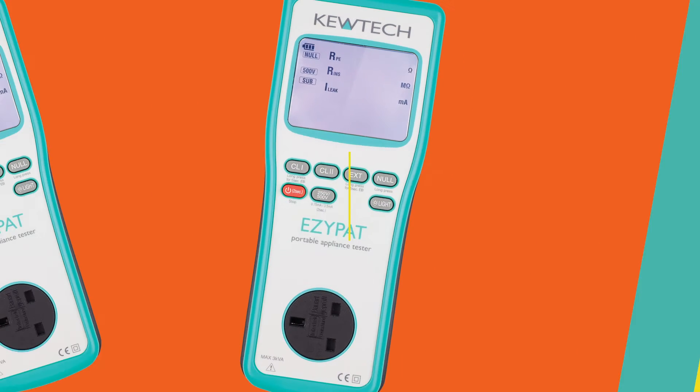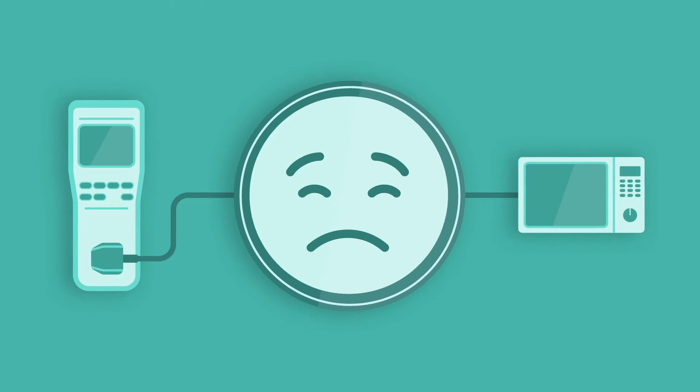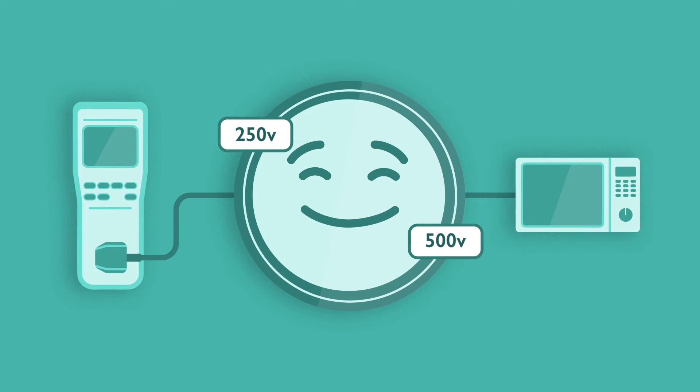The Easy PAT is designed for use in low-risk locations such as offices, offering 250V or 500V insulation tests.